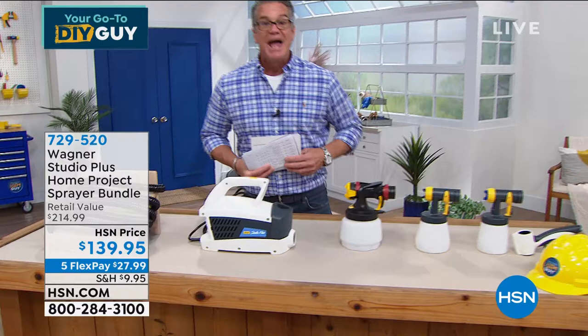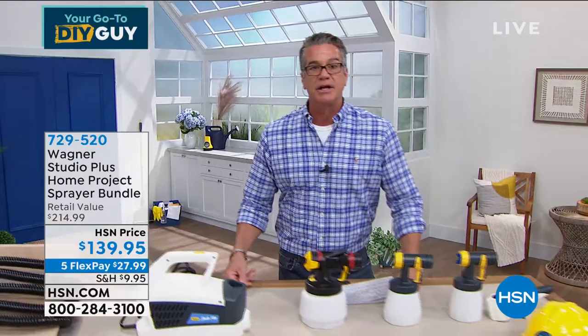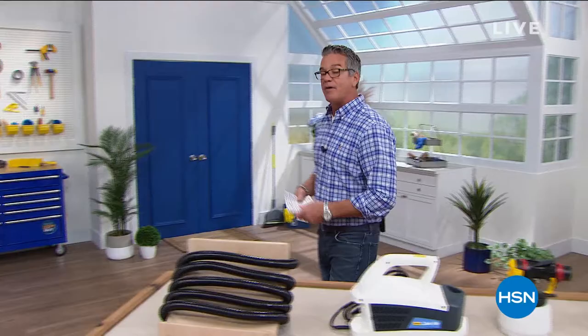Here's your compressor, and you get three separate sprayers to do different jobs. Kyle my producer asked if it's hard to clean — I said, is it any harder than cleaning a brush? It's way easier. All you do is rinse it out and dump it out. You get plenty of hose to utilize it as well.